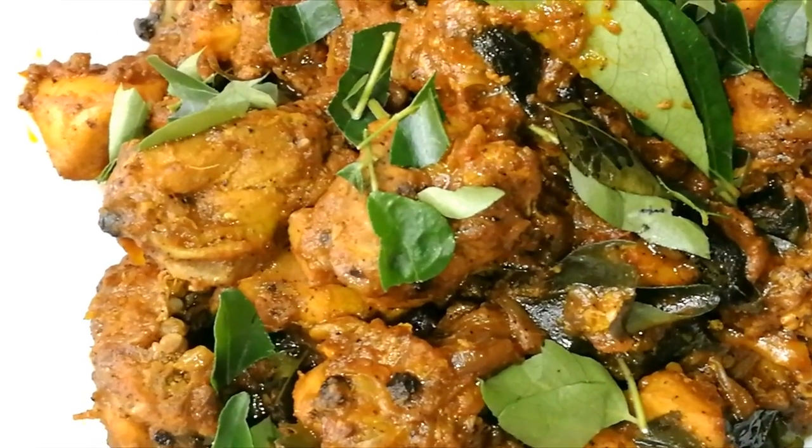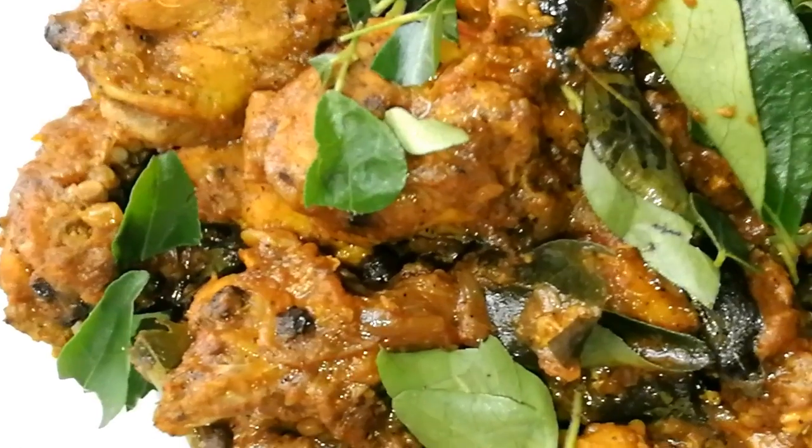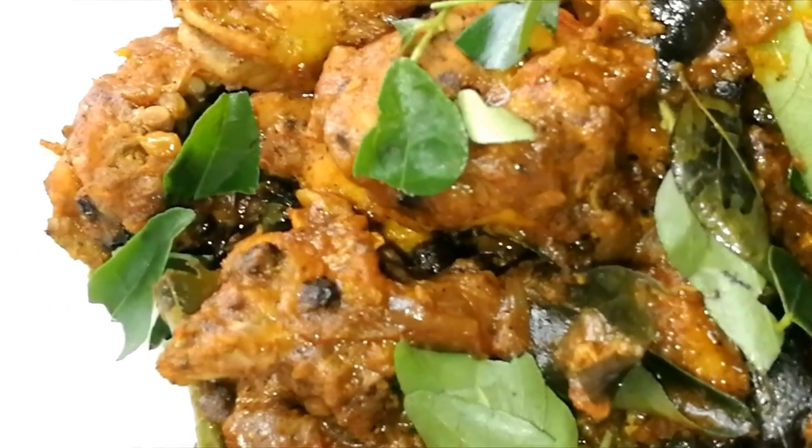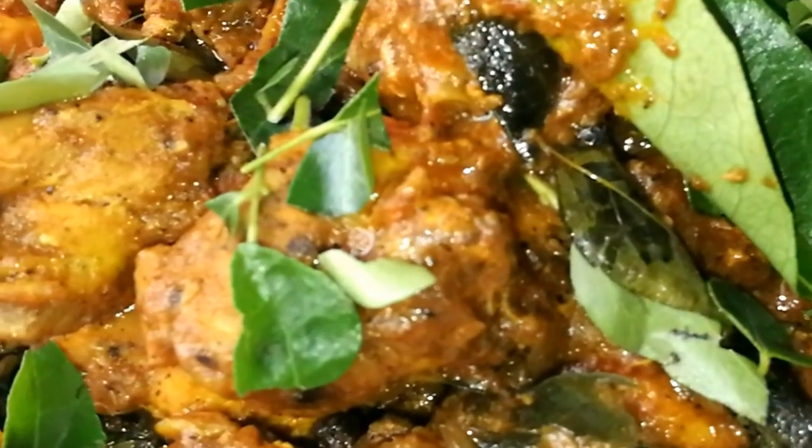If you like this channel, subscribe to my channel, like it and share it. Let's add pepper chicken.